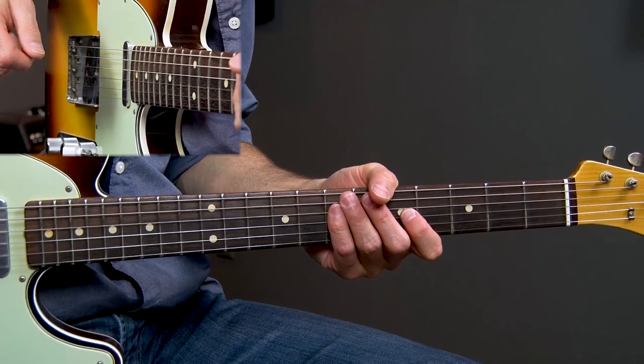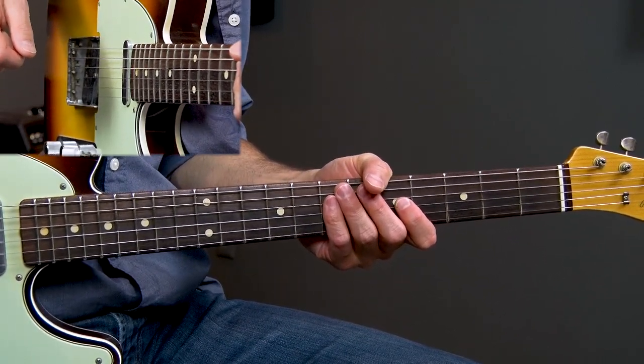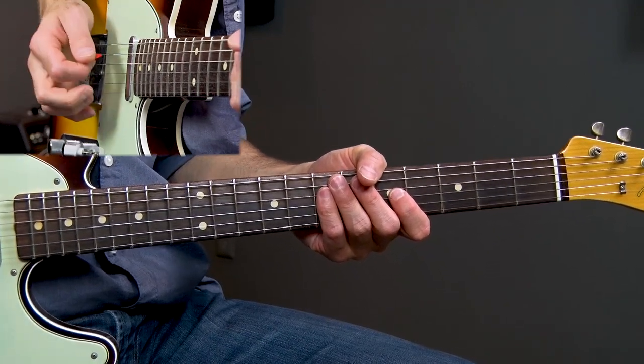I'm going to break down this solo for you into seven separate licks. Once again, this is a swing blues played in the key of E. Lick one sounds like this.